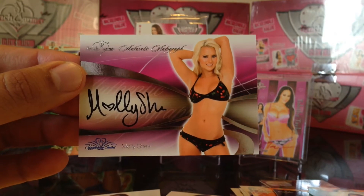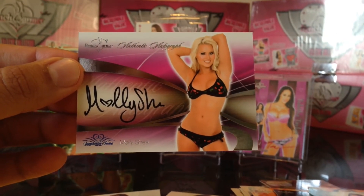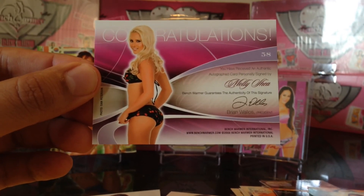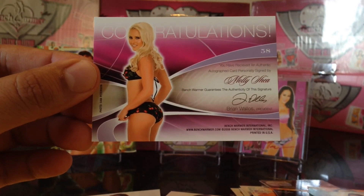So there you have it — there's our recap of the 60 packs. Thank you guys for watching and we'll see you on box number five. Thanks, we'll see you.